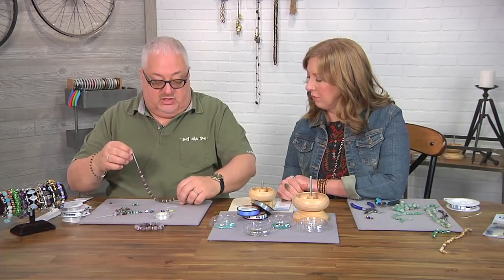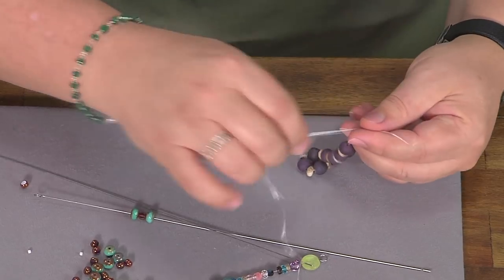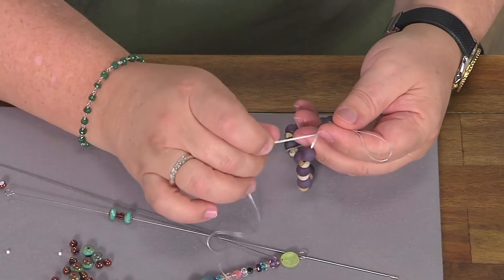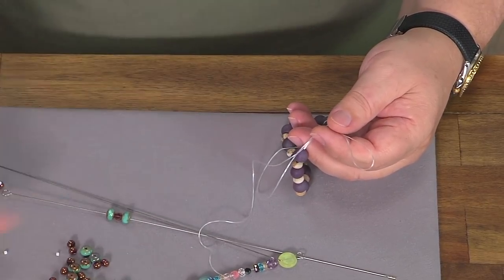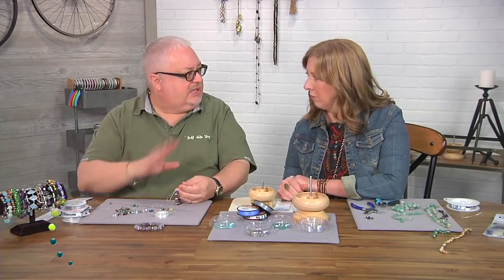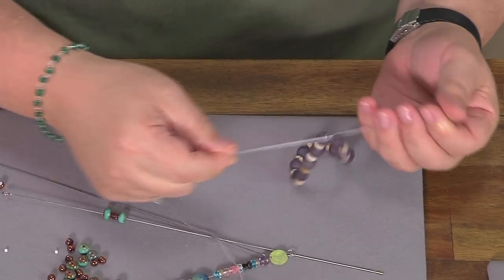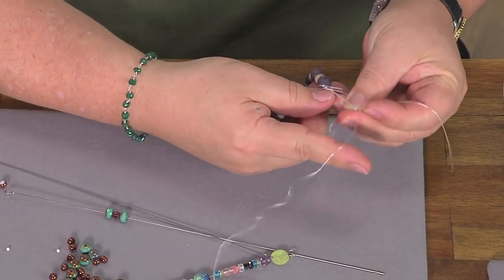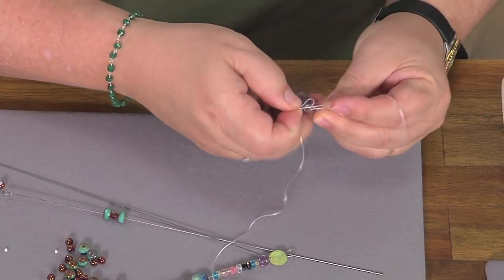That's clever. For the ends, you just bring them together and tie the recommended knot based on the stringing material you're using. With this fibrous material, you can tie what's called a surgeon's knot — a single knot and then a double knot on top of it — and pull it nice and tight. Some of the others have their own knots shown on the package. I'm going to tie a knot and then the surgeon's knot, which is through once and through a second time, and pull tight.